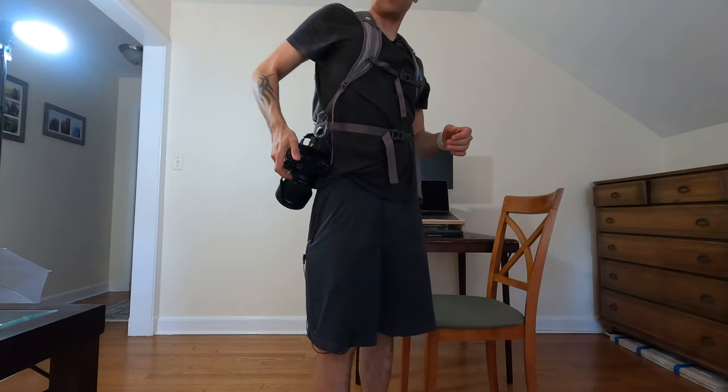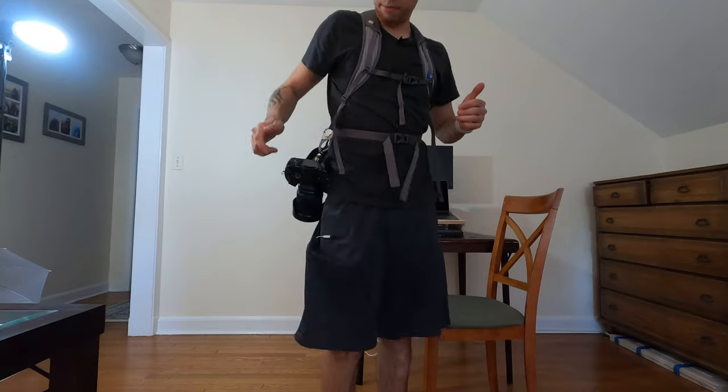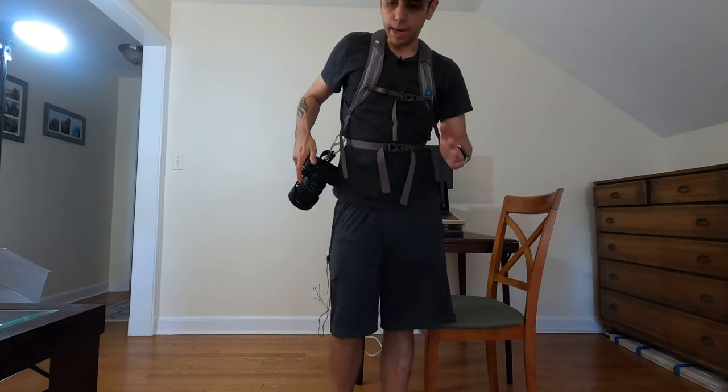And now the camera just hangs like that. This is pretty sturdy — it's definitely not going anywhere. And now when I want to take the shot, I can just bring the camera up, take the shot, and it just goes right back down.